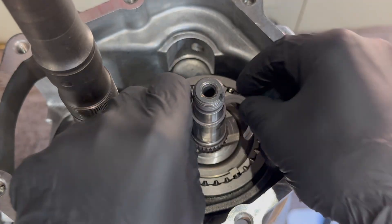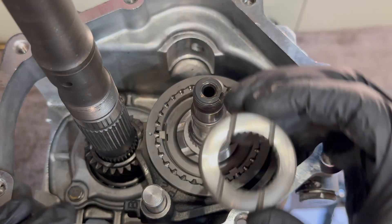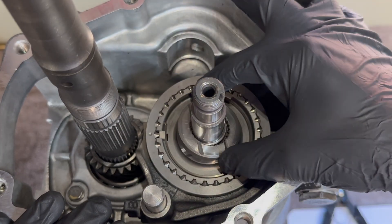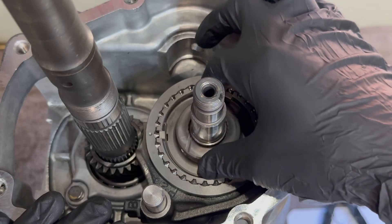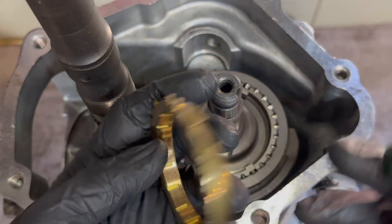Now you have two split washers that go right above the hub of the synchronizer, followed by a thrust washer retainer. Go ahead and lubricate your three-groove brass synchronizer.